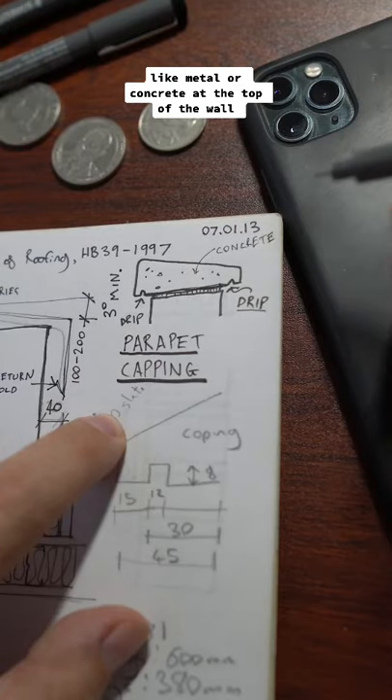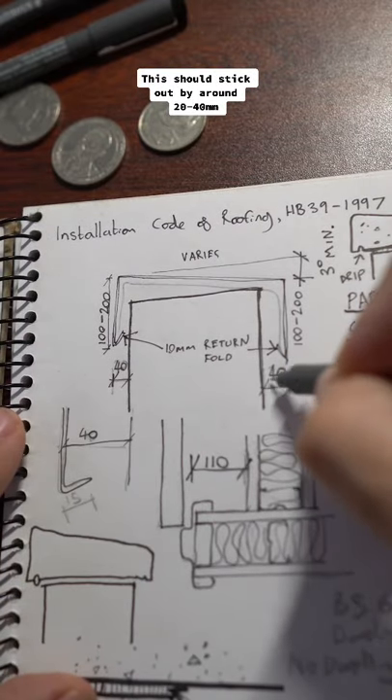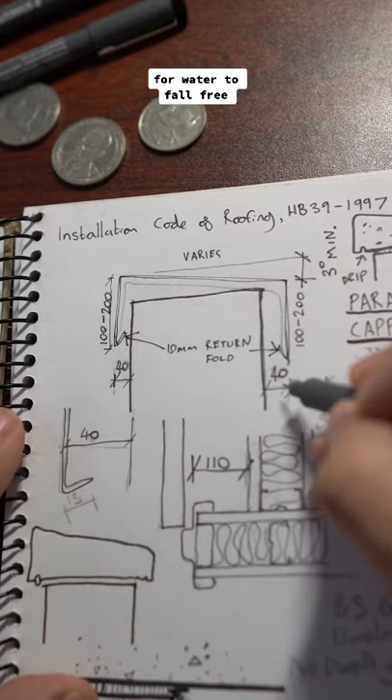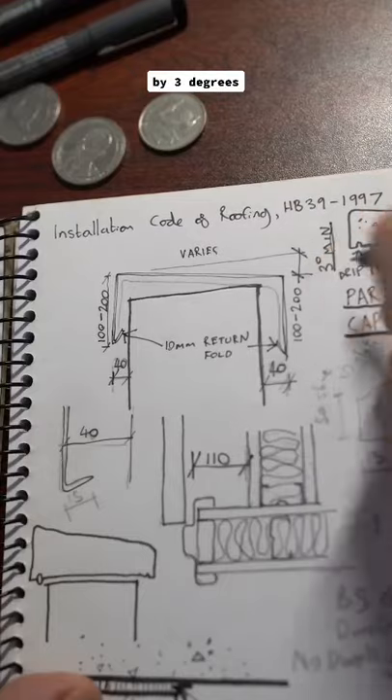Fix some form of capping like metal or concrete at the top of the wall. This should stick out by around 20 to 40 mil with a drip detail like this for water to fall free. And I would always slope the top inwards by 3 degrees.